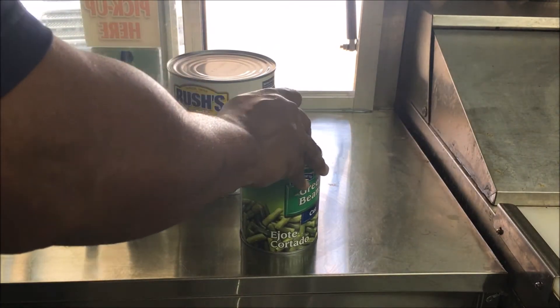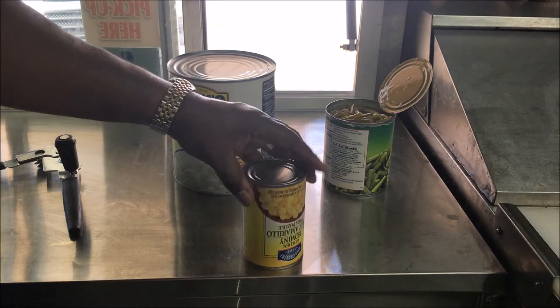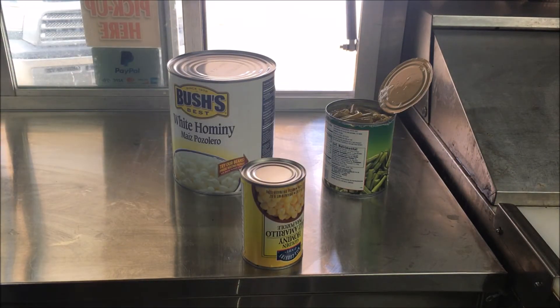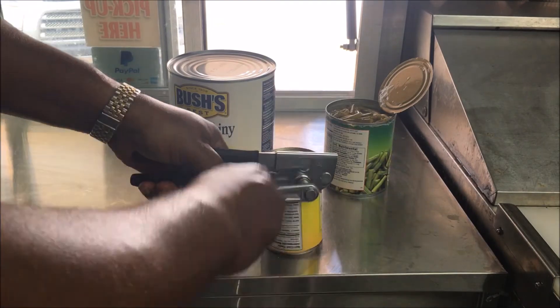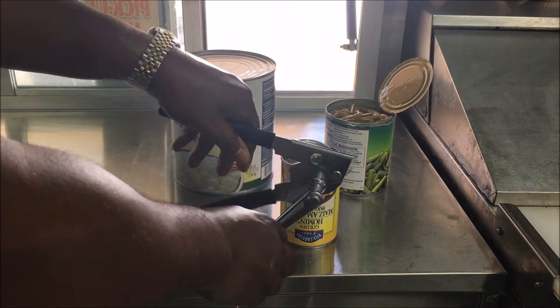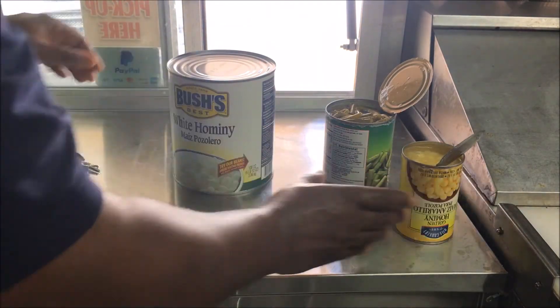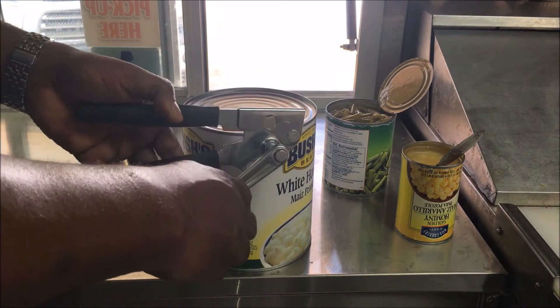Done. Now I'm opening this small one — this is the actual video, I haven't sped anything up. Pop, pop, done. Now the big can — watch how simple it is.